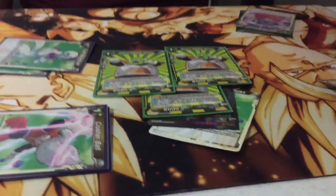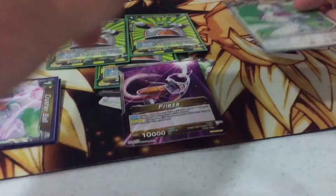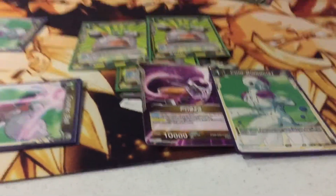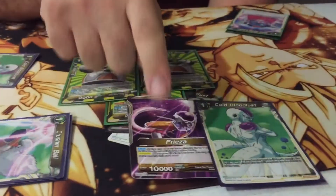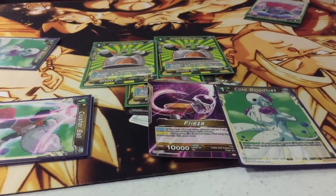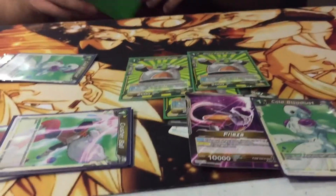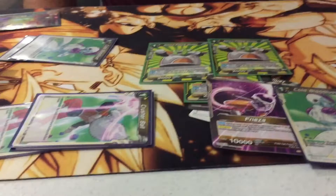The main part of the deck is just to keep your board alive with this Frieza. They want to play the four-drop Beerus — you negate its effect text and keep your whole board alive the whole time. The reason I lost to the Gohan deck is because I kept my whole board alive, but then he blows up the field. But no one's really playing Gohan — it's a rogue deck.